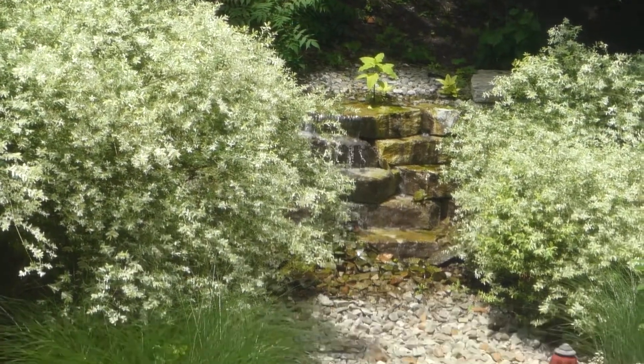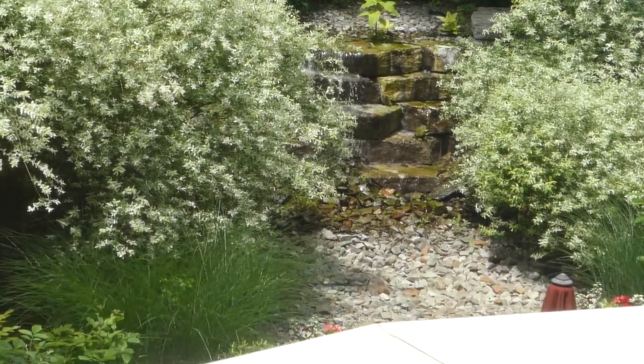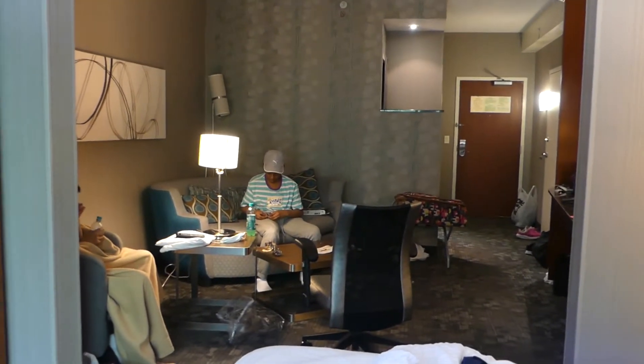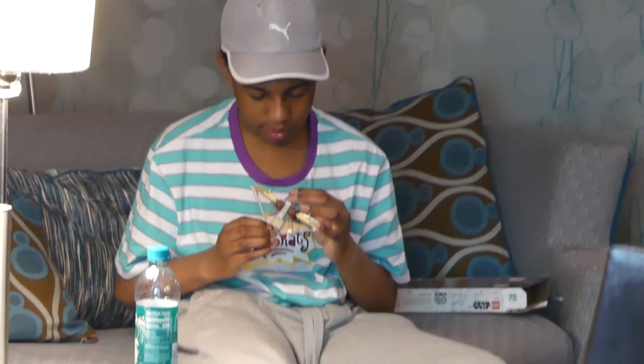Look at that beautiful waterfall. We're going to go out there in a few. He's still putting together his LEGOs.